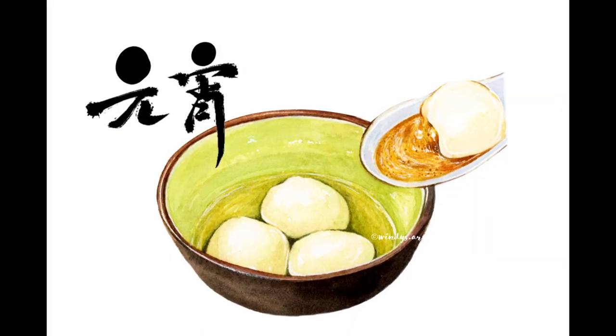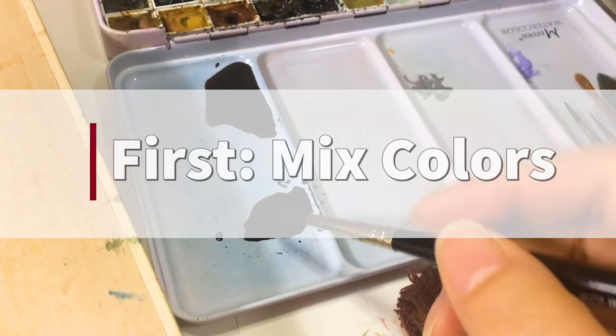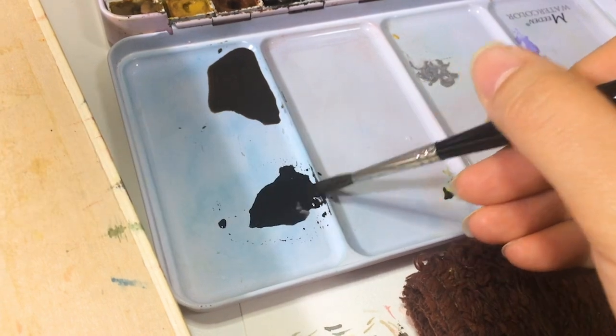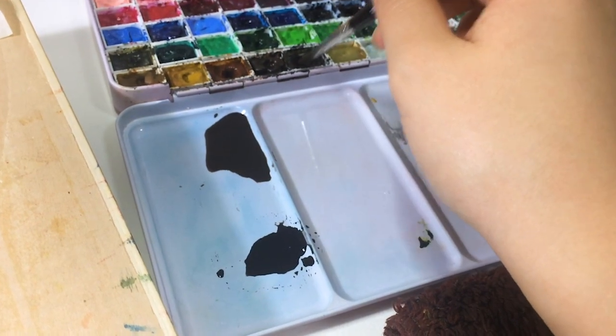As always, I start with a contour drawing. I like to outline my sketch with light watercolor and erase my pencil sketchings afterward. After I'm done with that, I mix the color first before I start painting and test it on another paper to avoid mistakes. And the color is ready to use for painting the ball.